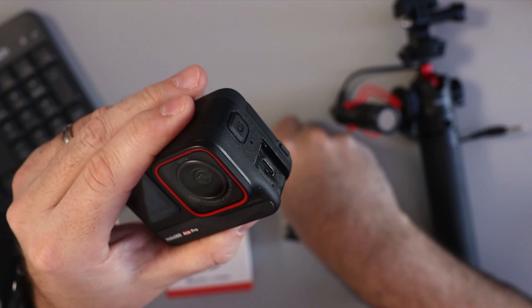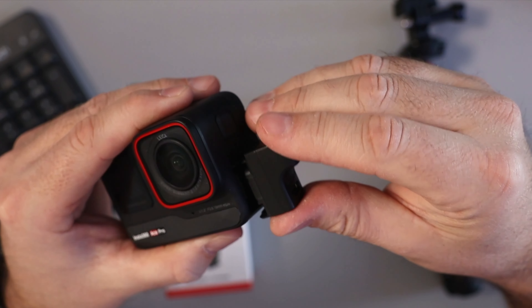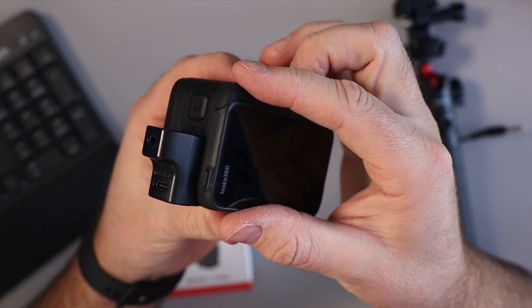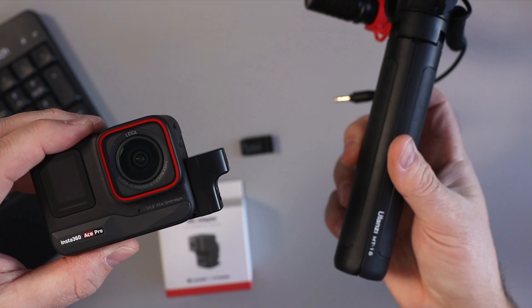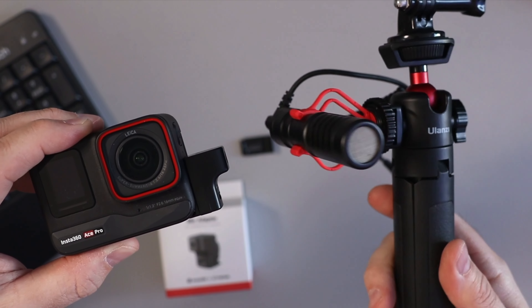On the other side, it's got the USB-C port that plugs into your camera. So this is the Ace Pro here, and it just plugs in on the side. I've got a little door here that I can remove very easily. Then the mic adapter just plugs in there on the side — make sure you're putting it in the correct direction. It just snaps into place like that. It sticks out a little bit.